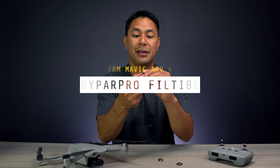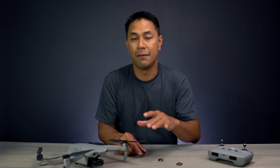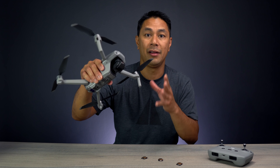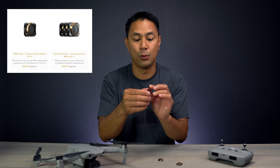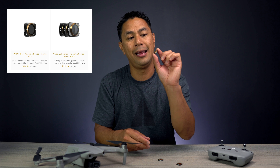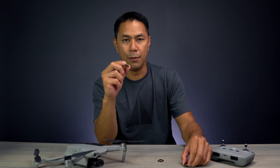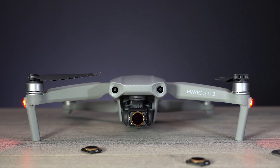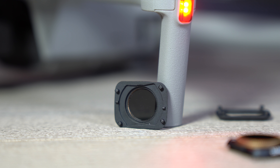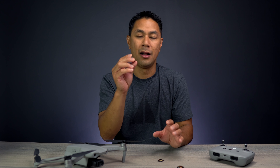I was pretty excited to get these because PolarPro did not release any filters for the DJI Mavic Mini. So I was questioning if they'd come out with something for the Mavic Air 2, and thankfully they did. They have a variable ND filter set as well as this ND plus polarizer Vivid Collection set. One thing I like about PolarPro is that whenever they release new products, you can tell it's completely reimagined — there's a lot of attention to detail in their craftsmanship and lens filters.